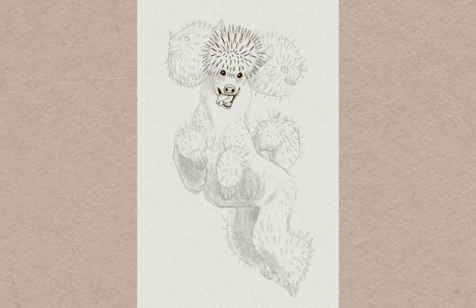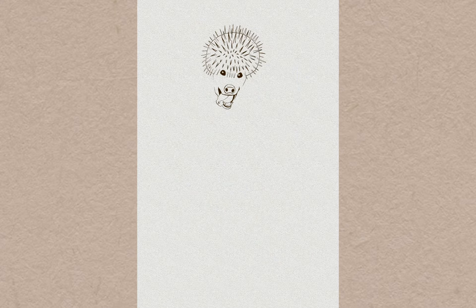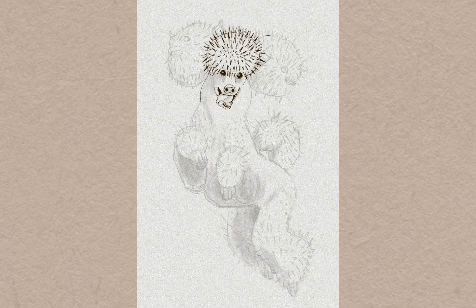Once I got the sketching down I dove right into the line art. I love drawing line art because I love the crisp, clean, and tight lines — I really pull everything together in my sketch at this stage. I think it's when I spend the most of my time. It's where I really pay attention to what is in front of what and vary the line weight accordingly. It's also where I decide what lines from the sketch I want to keep in the final drawing, so it's a pretty important step.